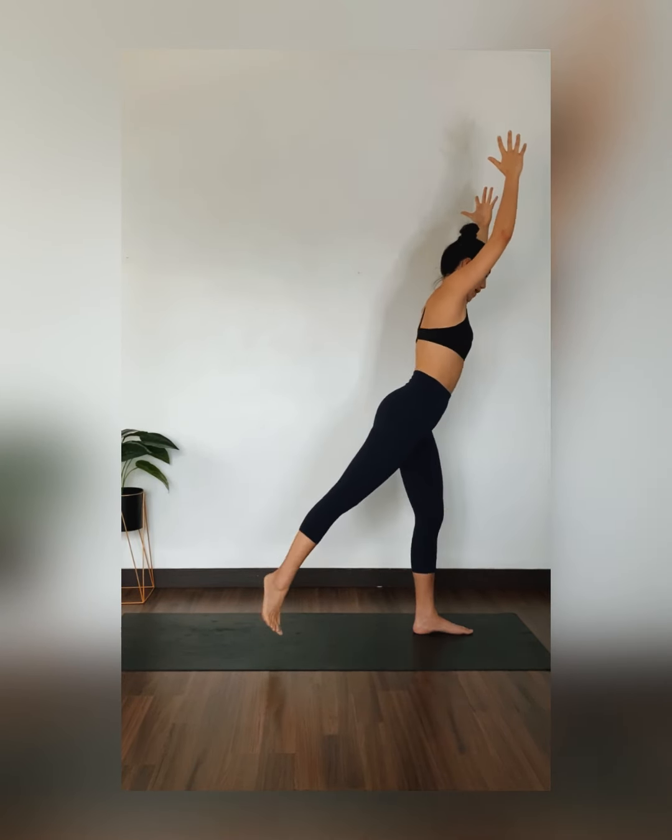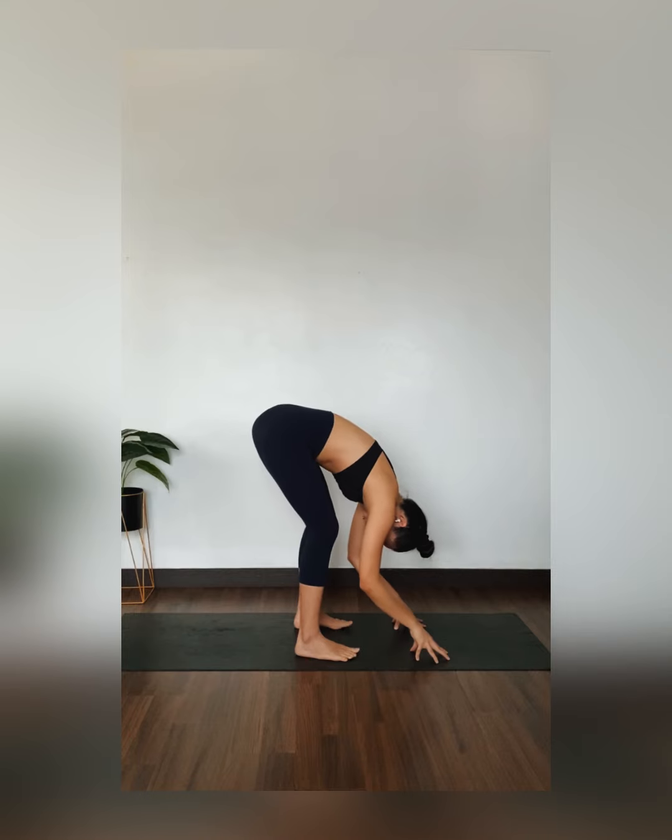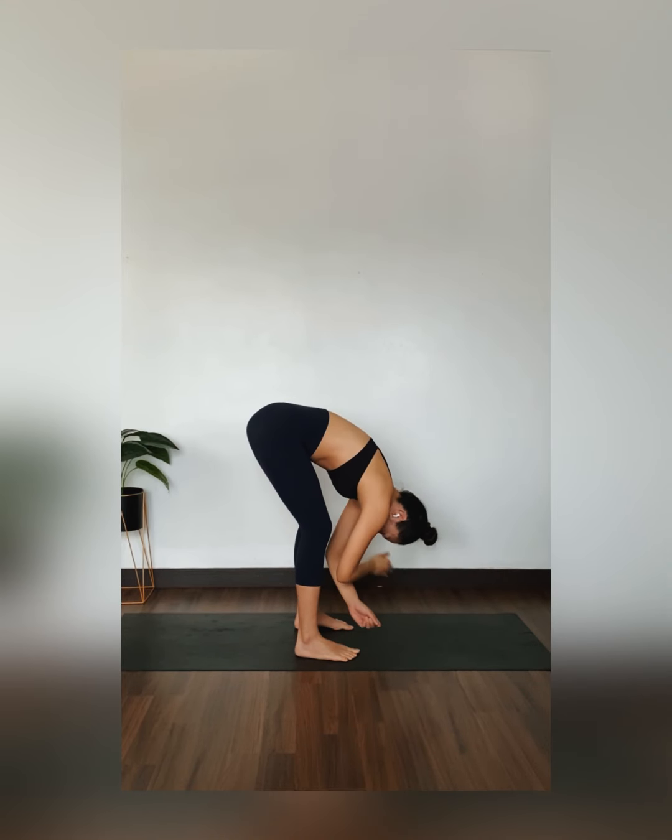Exhale, forward fold. Bring your palms to heart center. Hinge from your hips. Reach your fingertips towards the mat. Now bend in both knees, really allowing your upper body to hang over your thighs. Capture both of your elbows. Sway side to side like a pendulum. Release any tightness or tension in your lower back. Shift your weight slightly into your toes. Nod your head yes. Shake your head no. Allow your head to hang heavy.